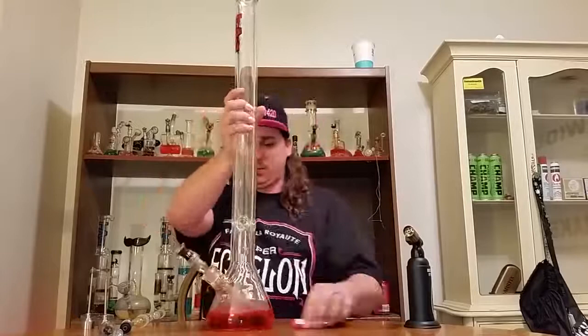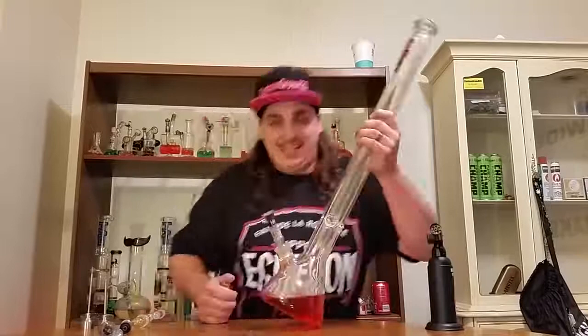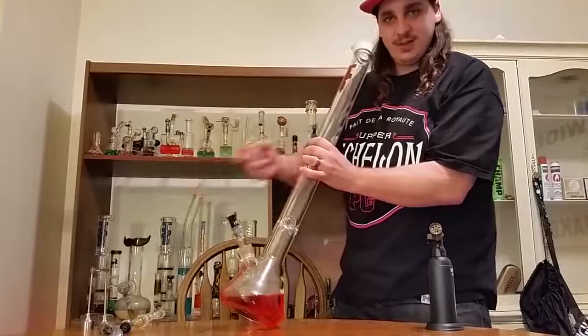Let's load another one — we got some more loaded up in this bad boy. We'll go a little bit slower on this one, get a little bit thicker of milk. We're starting to sweat already. Let's get it — the Lung Buster, 30 inches of doom!